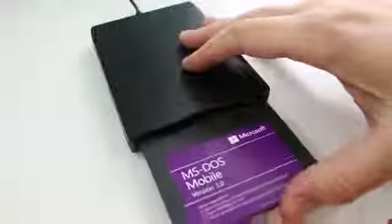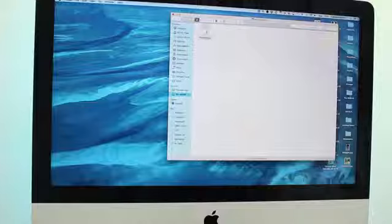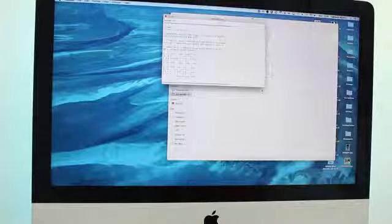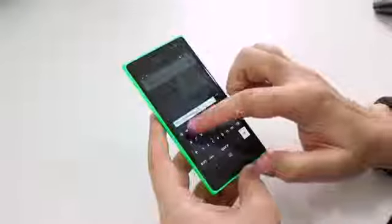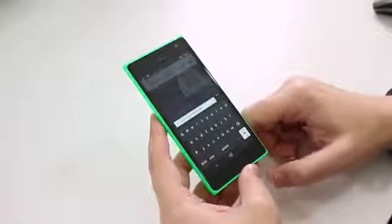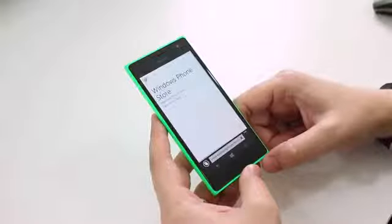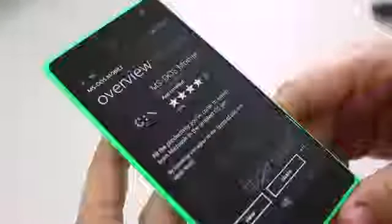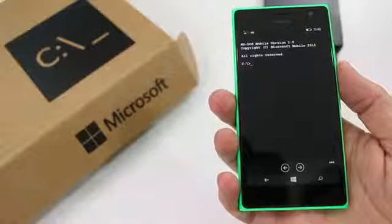This was before we started using CD-ROMs at home. So once I put the disk into the drive, I opened the readme text file and it gives you a link. I put that into my Windows phone — in this case the Lumia 735 — and it launches an app in the Windows App Store. When you download this and open it up, you get MS-DOS on your Windows phone.